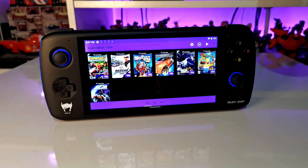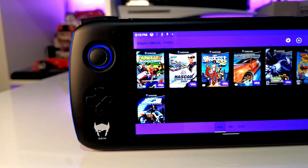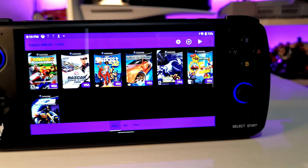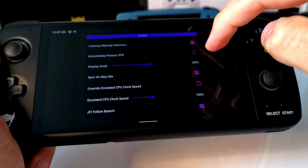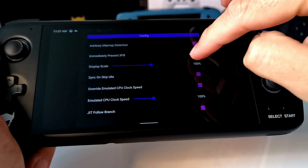I would advise going for the MMJR emulator. There are a few options for GameCube: there's Dolphin, there's MMJR which is a spin-off of Dolphin, and MMJR 2 which is a handheld version of Dolphin. My best experiences came from MMJR — that had the least tinkering needed and was the most plug-and-play. There are a lot of experiences where I started a game and it was quite choppy and jumpy, but with a few changes I was able to get really smooth emulation. I will go over what those settings are in a future episode.